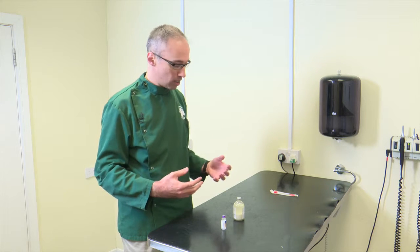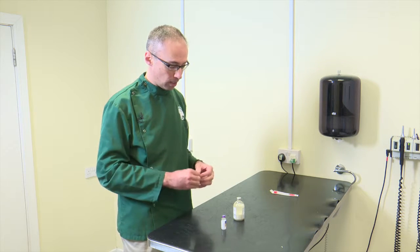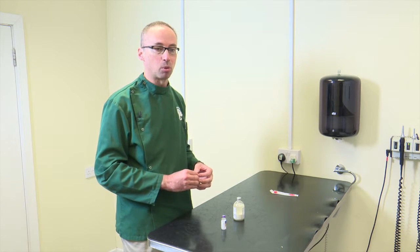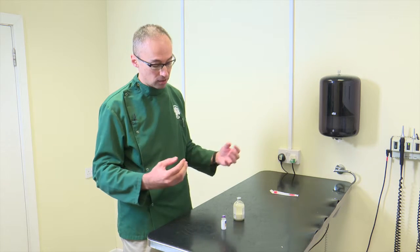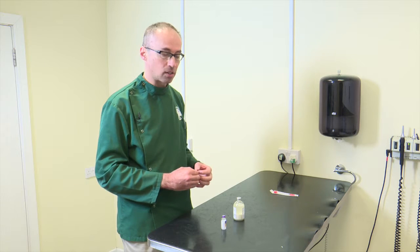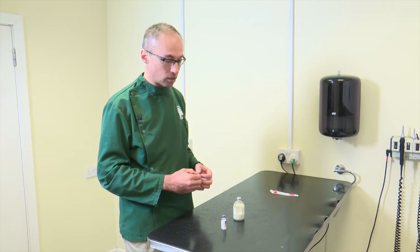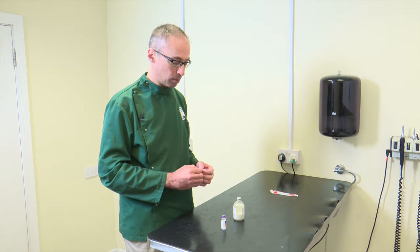We are just going to demonstrate how to draw up the insulin. Before we do that, I want to remind you that you do need to keep your insulin in the fridge. It is very important that insulin and indeed the desensitizing vaccines are kept at the correct temperature. If they get too hot they will become denatured, so it is very important that you do keep it in the fridge.